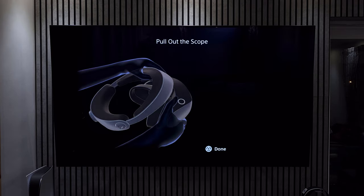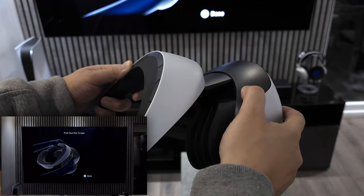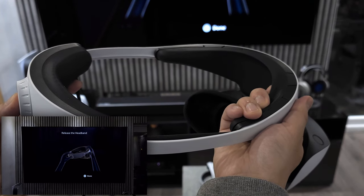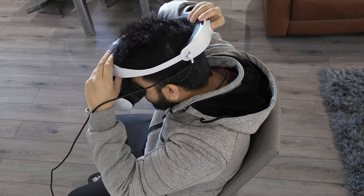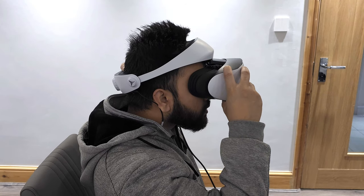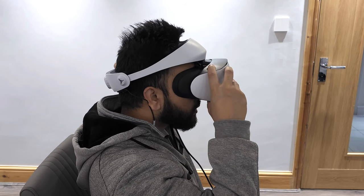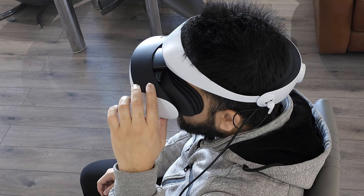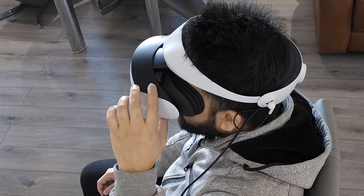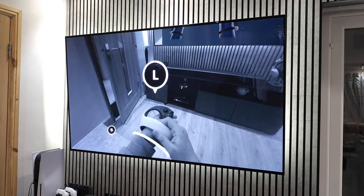It's very important you follow these next steps as they'll provide the optimum comfort when wearing the headset. Press the scope adjustment button and pull the scope forwards. Press the headset adjustment button and pull back to make space for your head. Position the headband so that it rests at the bottom of your head at the back, then tighten to lock it. Move the scope back so it just rests on your nose without putting pressure on it. When adjusting the lens, make sure your eyes are facing forward in a neutral position — try not to look around for best results. If the lenses are not aligned properly you may notice more blur or softness to the image.